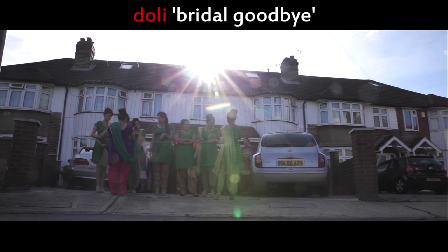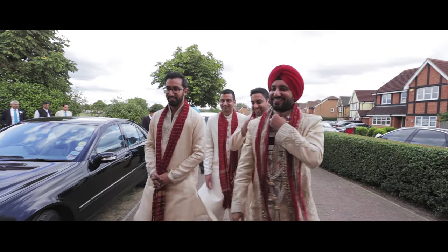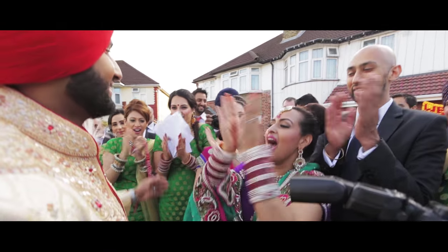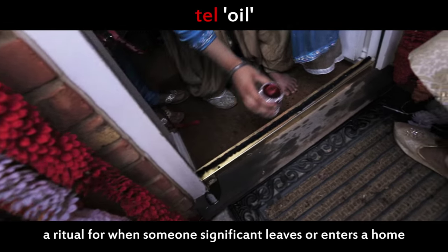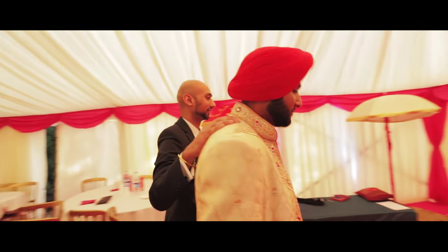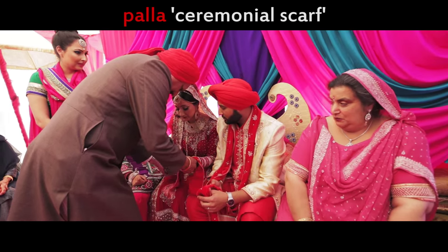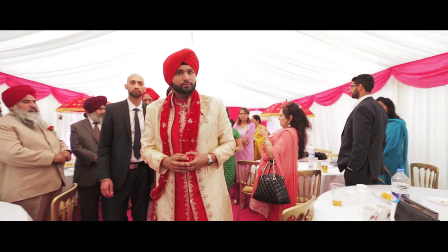For the doli ceremony, the bride's sisters assemble a barrier on or near the entrance of the bride's house. The groom arrives with his closest friends and family, where he bargains with the bride's sisters over an entrance fee. Eventually a deal is reached and the groom is allowed to enter by cutting the barrier and dropping a coin in a glass of water. Mustard oil is poured onto the doorstep by one of the bride's sisters. The groom and his side enter the bride's home and have snacks while the bride prepares to leave. The bride comes downstairs and joins the groom, with shaggan given by the bride's parents. The bride's father hands over the palla to the bride again, and the bride stands up and throws rice in four directions before the groom leads the bride away through her house.